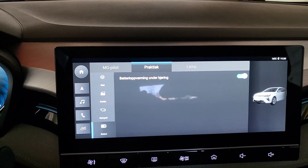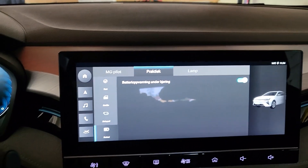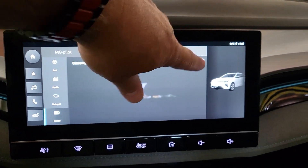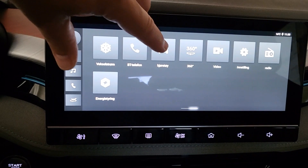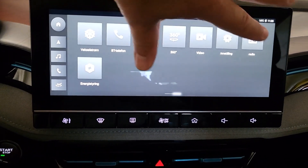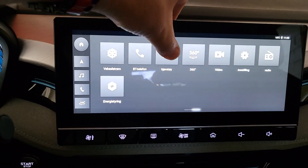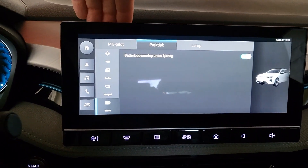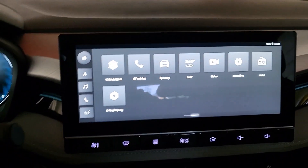I would recommend you to do it 15 minutes before you arrive at a charger. Let's do it again — swipe, press on the car and pre-warm the battery. As easy as that.